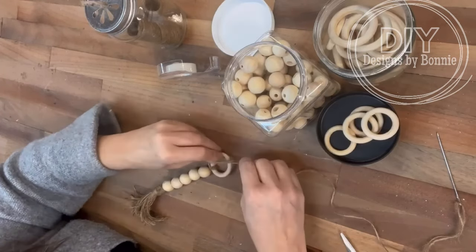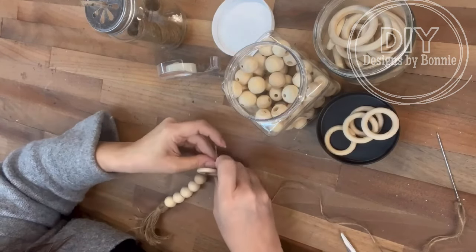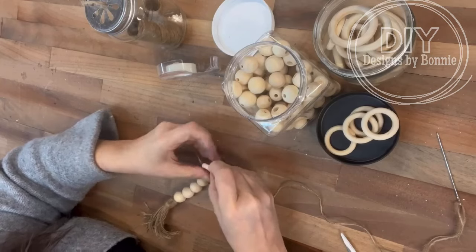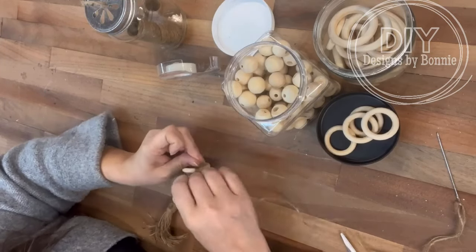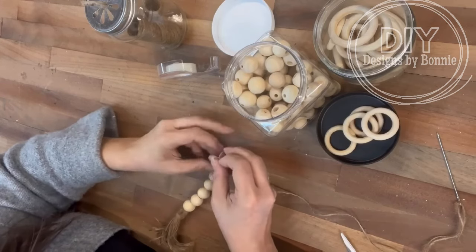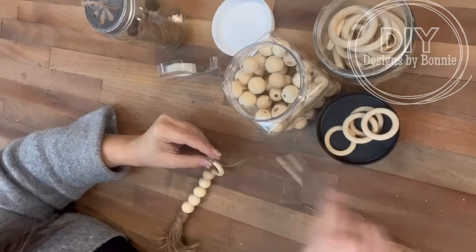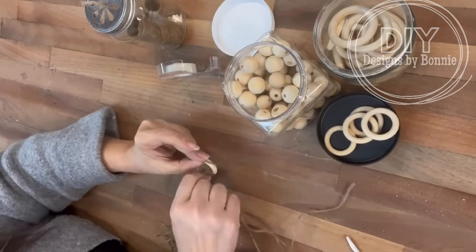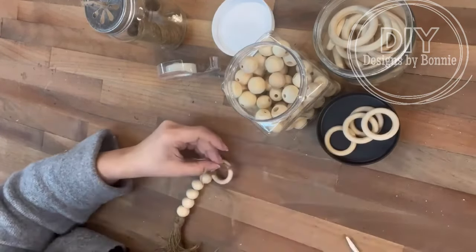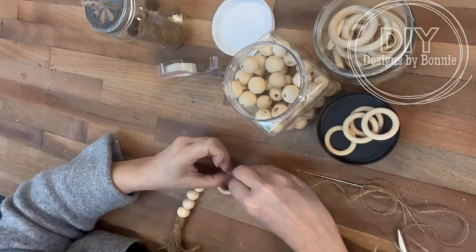When you're using this twine, it is so difficult to get through the eye of the needle. So I always use a little bit of scotch tape on the end of the twine, fold it over, and then it'll go right through the eye of the needle and make it a whole heck of a lot easier. Once I got the first one done, I kind of got a little bit faster after settling in and figuring out how it's easiest to do this.